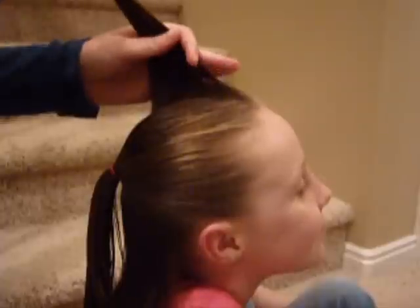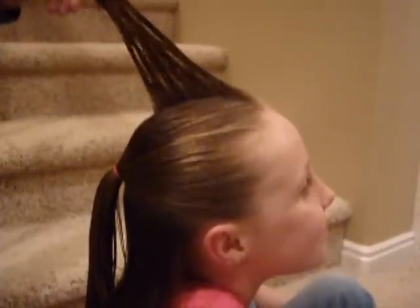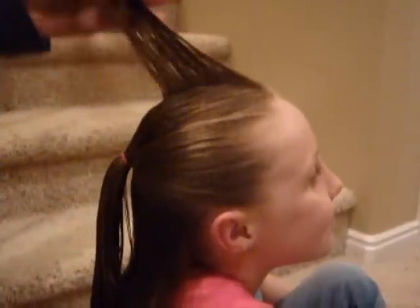We already put this hairstyle on our website, but only in picture form, so I decided that we needed a video tutorial of it.